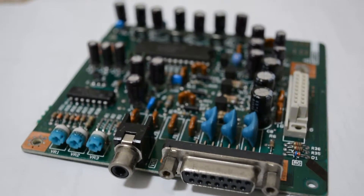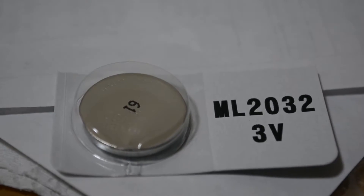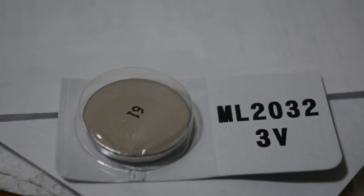In the next video I will be adding a rechargeable coin cell battery to work as the new SRAM battery that we removed from the bottom board and move ahead with the restoration. As always, thanks for watching.